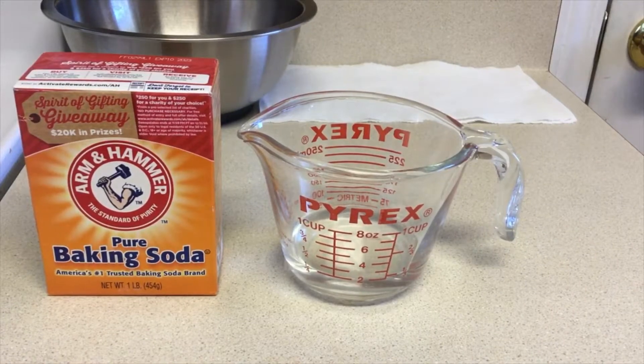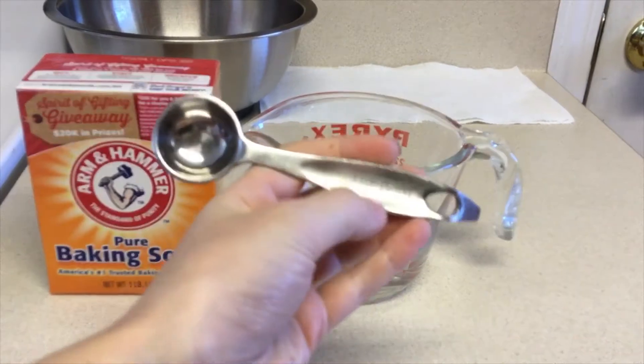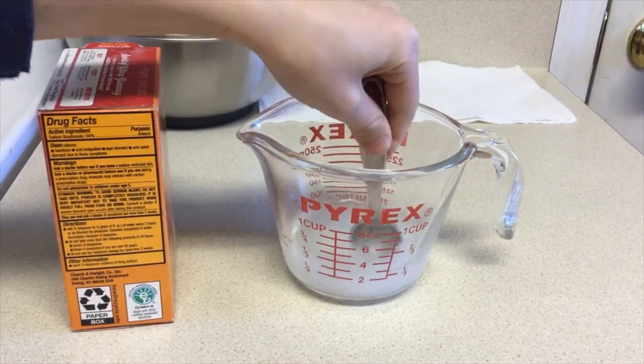For the ingredients we need 1/4 cup of water with 1 teaspoon of baking soda. We want to give our baking soda water solution a good stir for about 10 to 20 seconds.